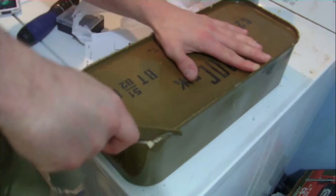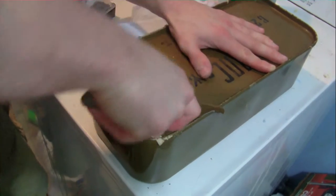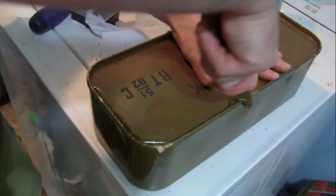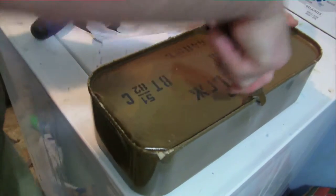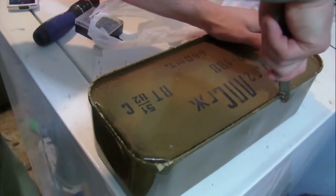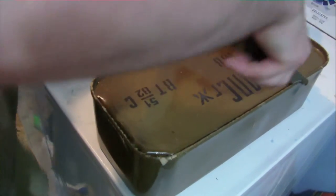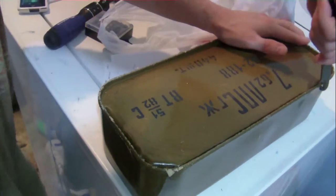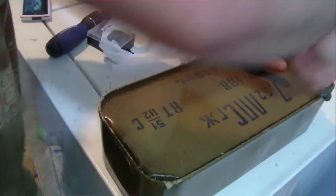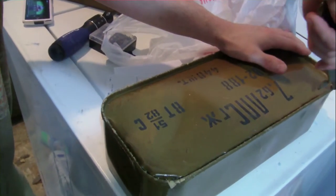I've never done this before. This can opener is kind of — it's not as hard as I thought it would be, though. I think what that smell is, is lacquer. You think it's lacquer? Yeah, because I think the cases are coated in lacquer. Wouldn't be surprised. Smells rather nasty — not too bad. I mean, I've smelled worse. Smells kind of like alcohol — more like rubbing alcohol.